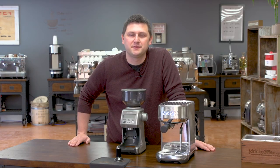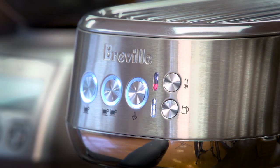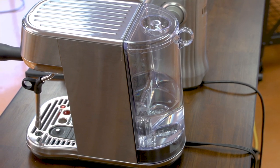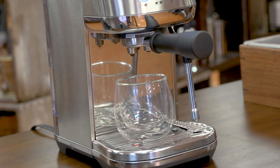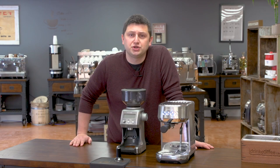Don't be fooled by the Bambino's small stature. This machine is capable of making café-quality drinks in your home, and it's really small and will fit into any space. It looks great. If you have any questions about the Bambino or any of our products, please feel free to reach out to idrinkcoffee.com — we're always happy to help. Please subscribe to our YouTube channel for more videos about espresso machines, coffee machines, and everything to do with coffee. Thank you for watching, and have a great day.